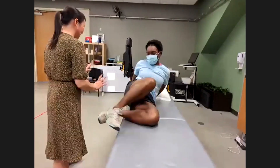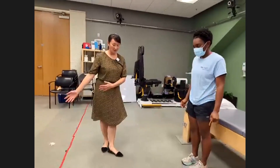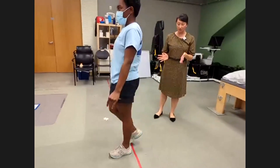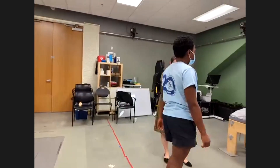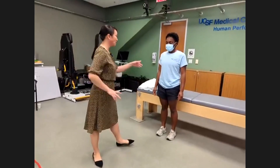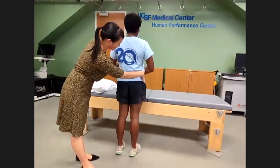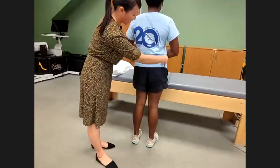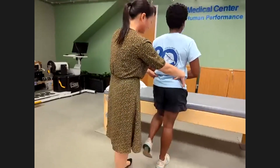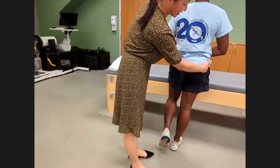Next, go ahead and stand up — we'll do a couple of tests standing or walking. Watch the patient walk across the room to assess whether they're loading both legs normally. We also check for Trendelenburg sign, which indicates a gluteal tendon tear. I'll place both hands on her pelvis and have her lift her left leg off the ground. While she does this, her hips remain level, meaning her gluteal tendons are firing properly.